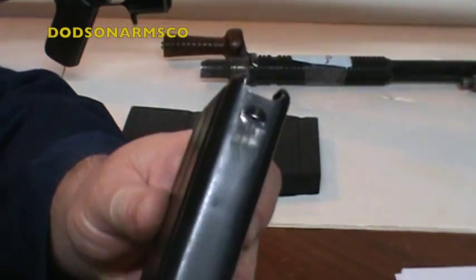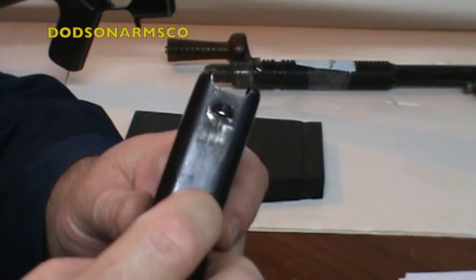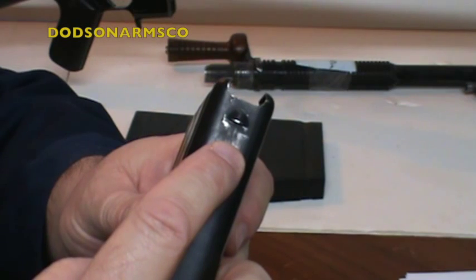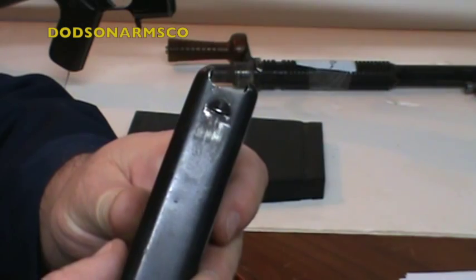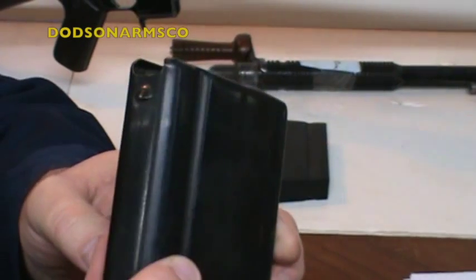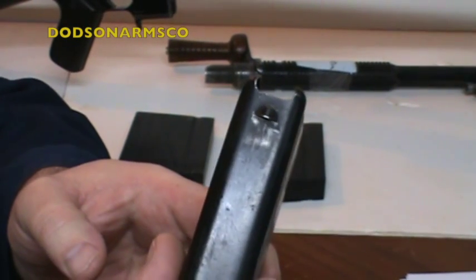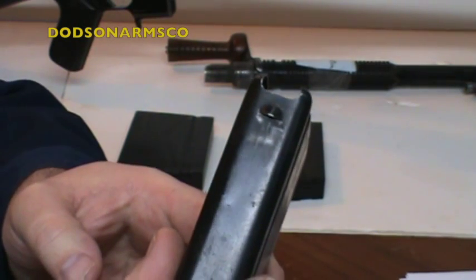One caution: the L1A1 versions of the FAL are inch-tolerance, and the magazine retainer is different from British Commonwealth and metric FAL magazines. The Type D BAR modifications for 7.62 NATO employ the metric FAL magazine — they will not accept the British L1A1 FAL mag. The FND only supports metric FAL mags in 7.62 NATO.